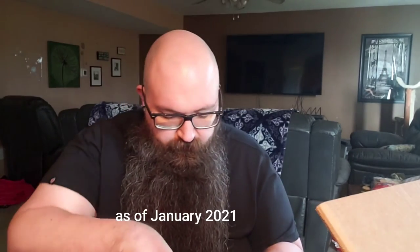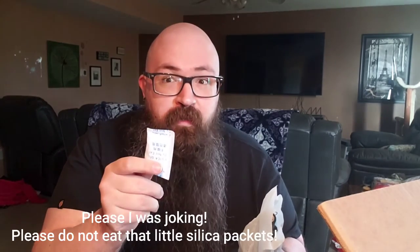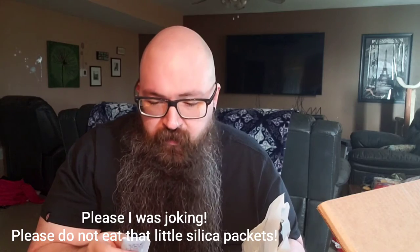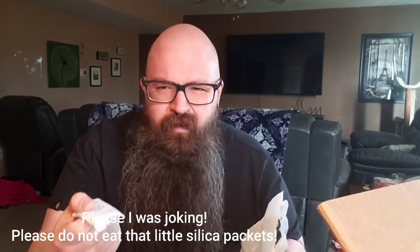I believe these are about $99 — as far as I know, as of January 2020, they're about 99 bucks. There's some silica packets in here — these are keto friendly, surprisingly enough. Just kidding, I don't know if they are or not. I probably shouldn't eat this — it says 'do not eat' right on there, so that's probably not a good idea. And that's everything in the box.